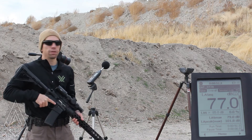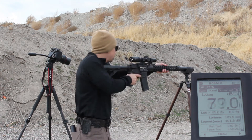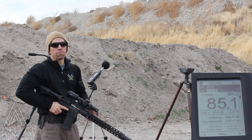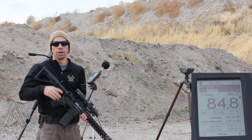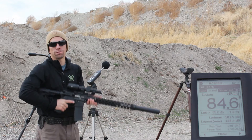We have a regular end-barrel suppressor, three feet to the right — 134.4 decibels. Normally what we do is shoot 10 rounds and average them, with a standard spread somewhere in the two to three decibel range. But for this video we're just going to shoot one and move on for the sake of brevity.